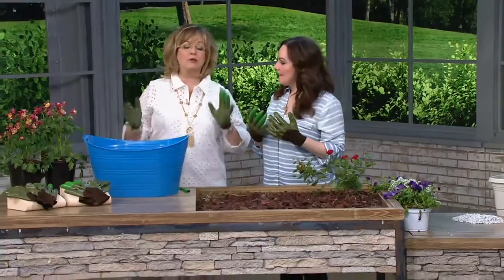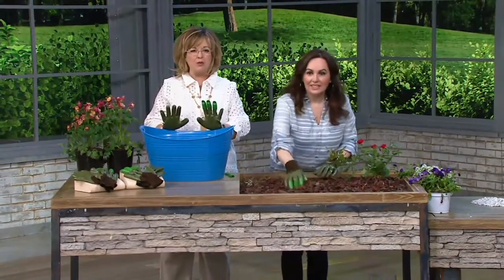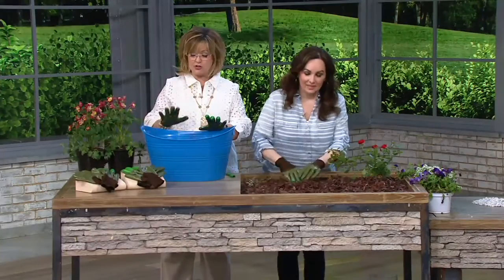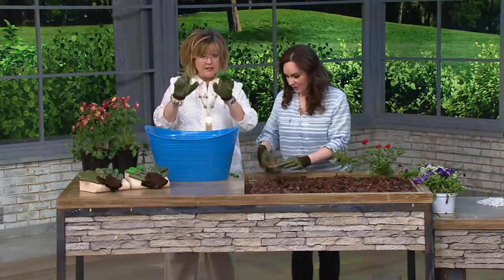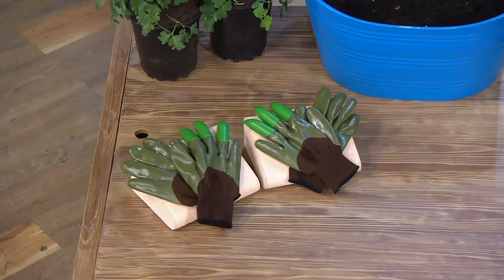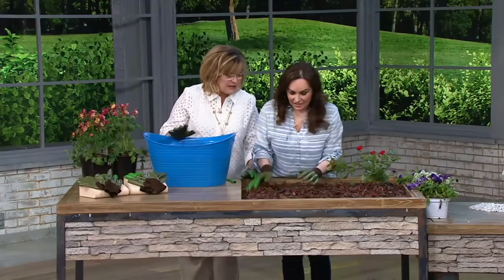I saw these elsewhere last year and wanted to get them at QVC, so Janine's team was able to get them in. You're getting two pairs of these for less than $30 — two gloves with claws and two without. If you want the claws on both hands you can have that, or claws on just one hand, plus a complete separate plain pair.